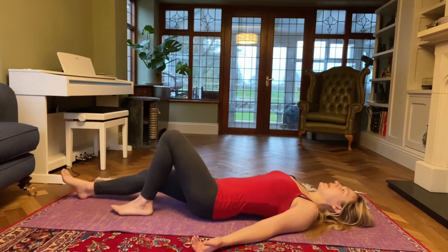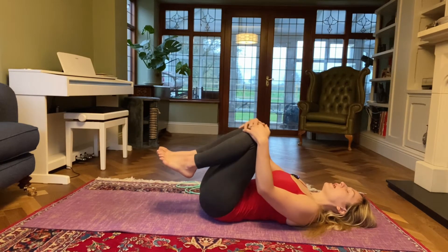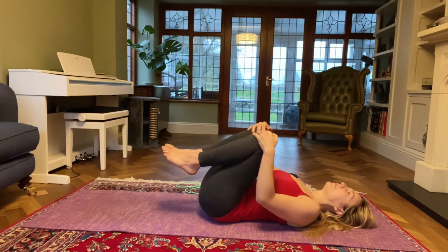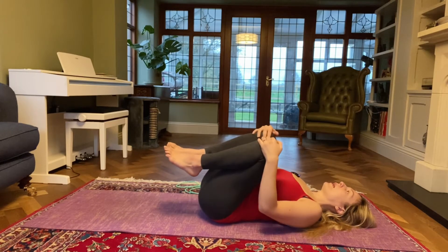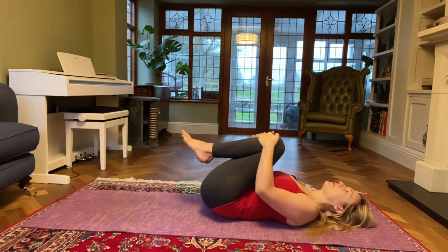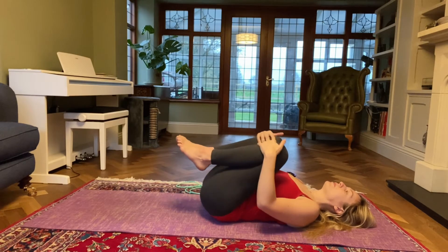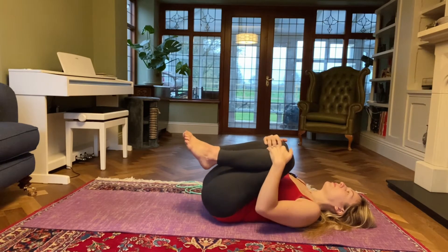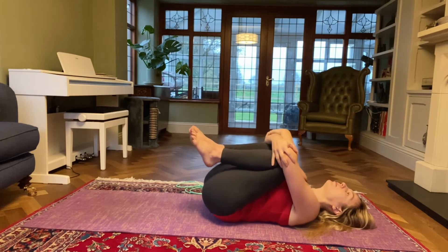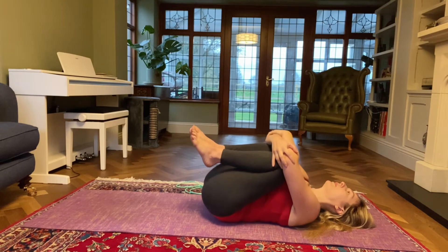When you're ready, bend your knees and bring your knees into your chest nice and loose to start with. Have your hands over your knees and just walk along the spine, explore how your lower back and your hips are feeling today. Then maybe start drawing your knees a little bit closer into your chest. You can continue having your hands over your knees, or maybe wrap your arms around your knees and grab hold of your elbows and keep rocking side to side.